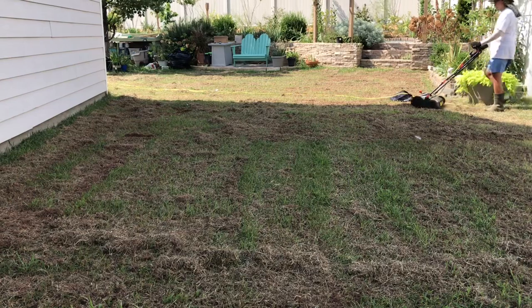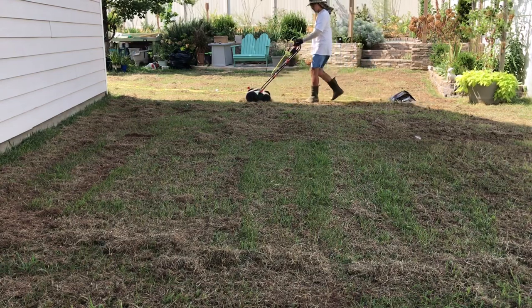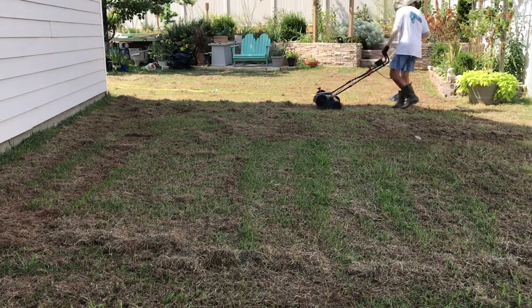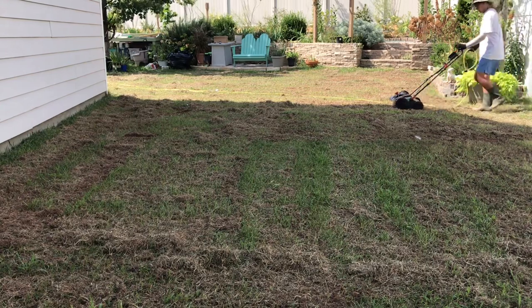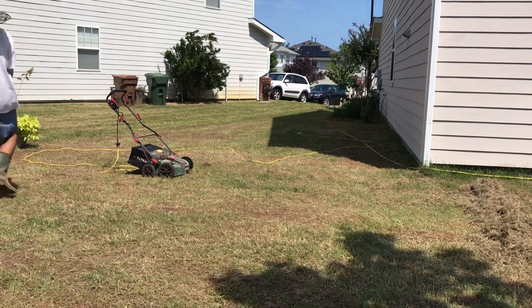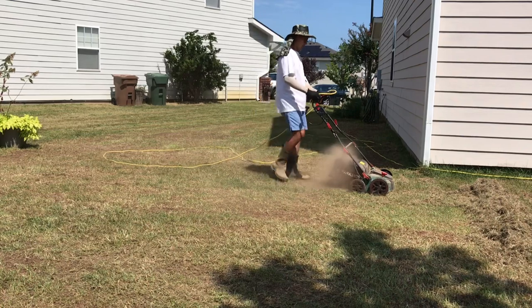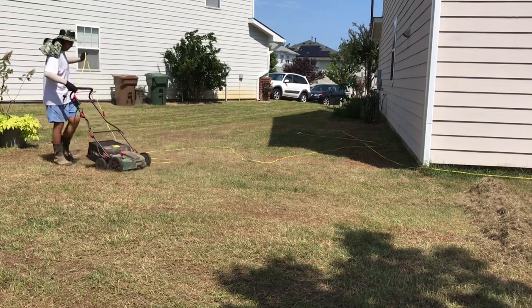Here I am three-quarters of the way done dethatching the west side of our property. Look at all the debris that the electric scarifier dethatcher was able to pull up from the ground. Doing this on my property was quite satisfying — I can see the obvious tangible result of my work. It's almost as if I feel the lawn giving me a sigh of relief. I did several passes on both the west and east sides, and this time I'm using a bag to catch all the debris. It was also a dry day, so it was quite dusty, and I wanted to finish before the rain came.